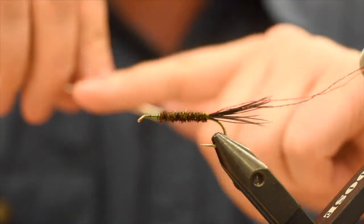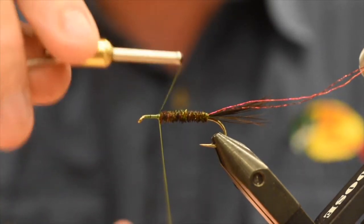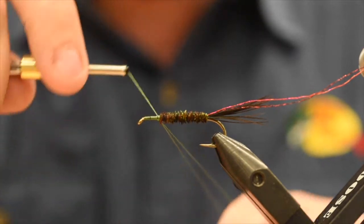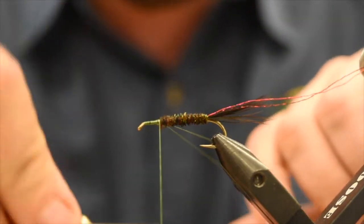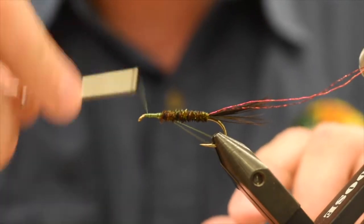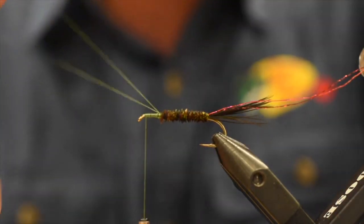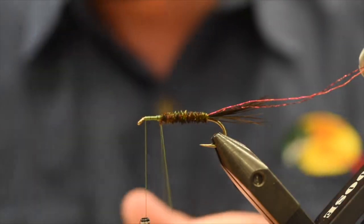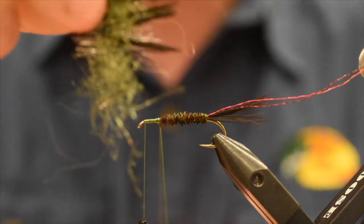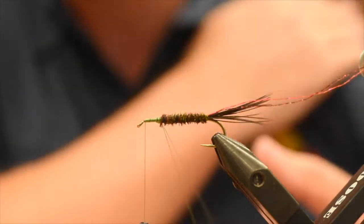I'm going to create a dubbing loop. I'm just going to place my finger on top — it doesn't have to be too long. I'm going to double it over, wrap around the shank, wrap my bobbin around that thread twice to keep it closed, and wrap back on it a few times. Now I'm going to take my thread forward. I've got a small little loop here, not too big. Like I said, I've already built my composite loop, so check out my composite loop sculpin video where I show you how to build them.